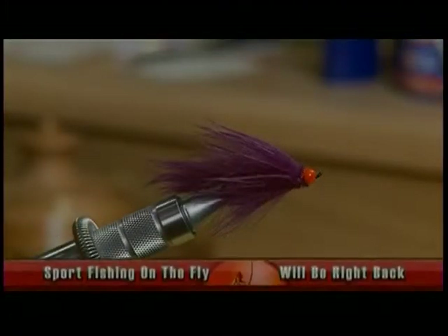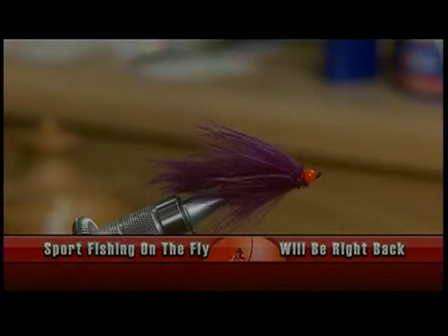So that's it — that's all there is to the Purple Enticer. The thing about this pattern is once that rabbit gets wet when you form that collar, it really thins out. The fly is quite small, and that sparkle underneath really attracts the fish.